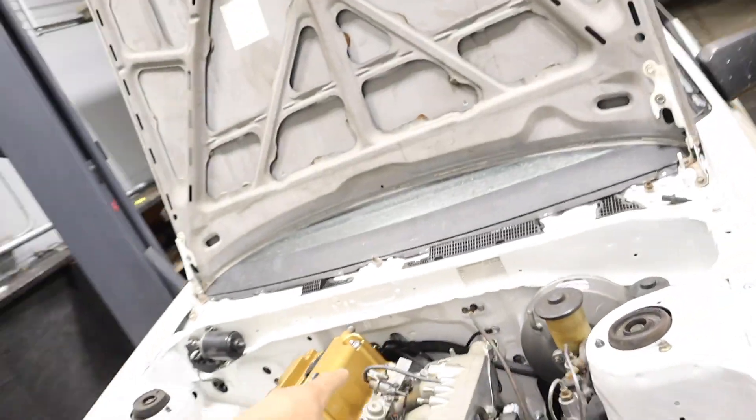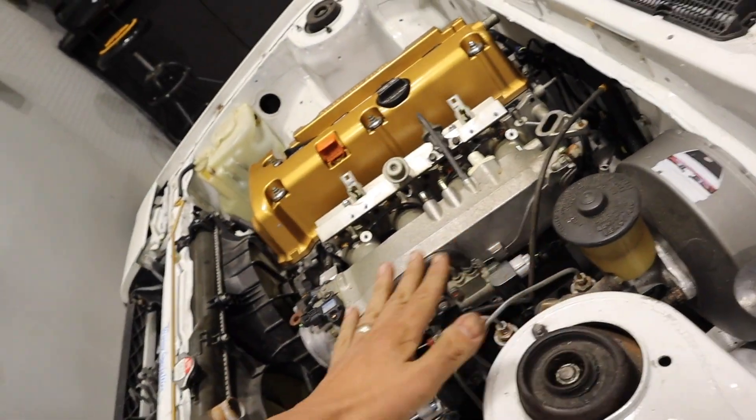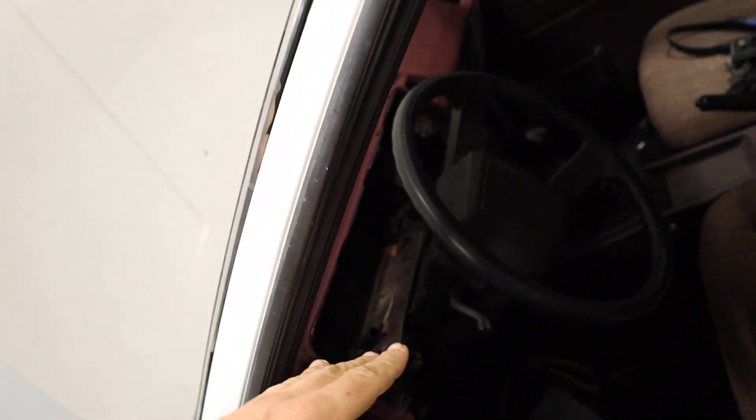Adrian routed the wiring through here — through the firewall and into the car. We still need to find a good place for the cables but it's pretty much done. We need to throw in a battery next. The biggest thing I need to get done is clean up the shop because I'm having a little bit of a panic attack. The shop morale is low — I can't work when it's messy, I just need to be able to move efficiently.